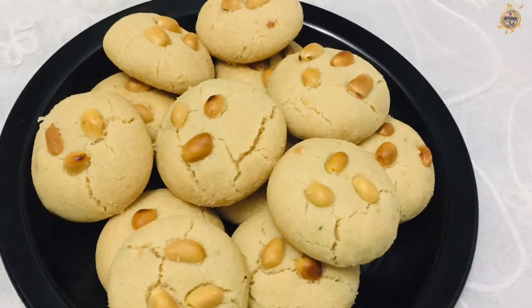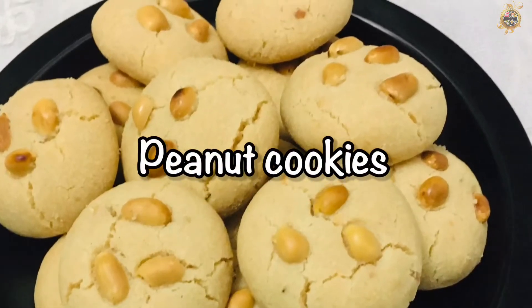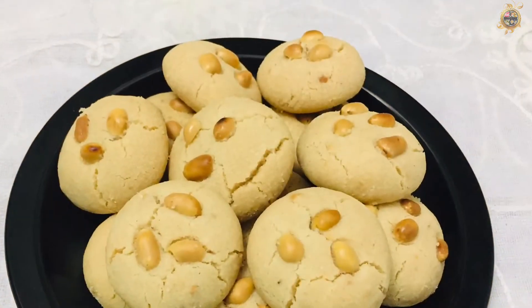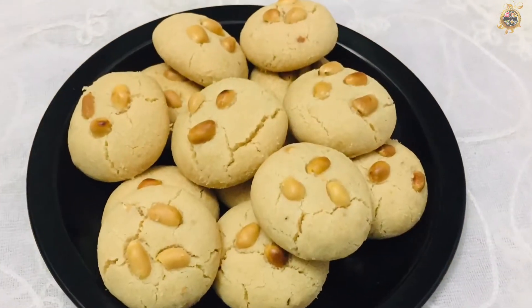Hello friends and welcome back. Today I am ready for peanut cookies. If you are interested in this, it is a kadala biscuit. I am ready for a taste.